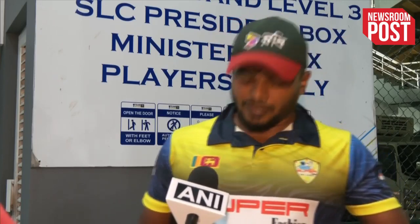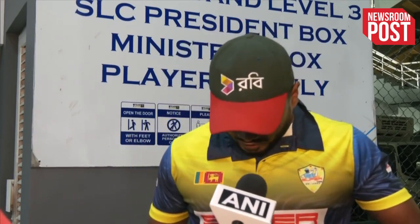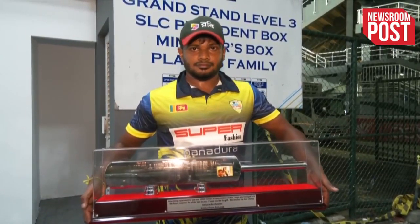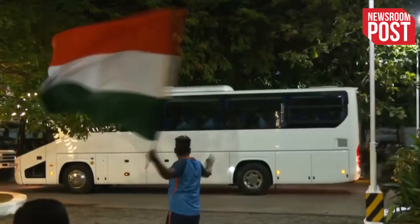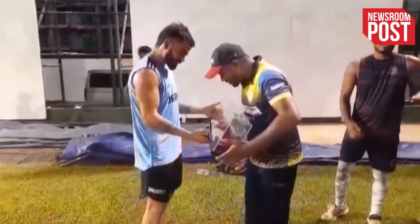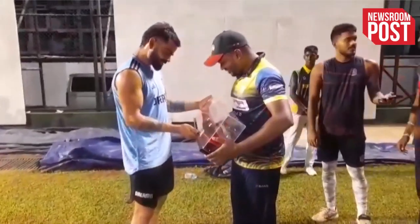And how long did it take to make this bat? For three months I have been waiting to give this to Virat Kohli. I will try to give it to him here. You can see all the details on this bat.